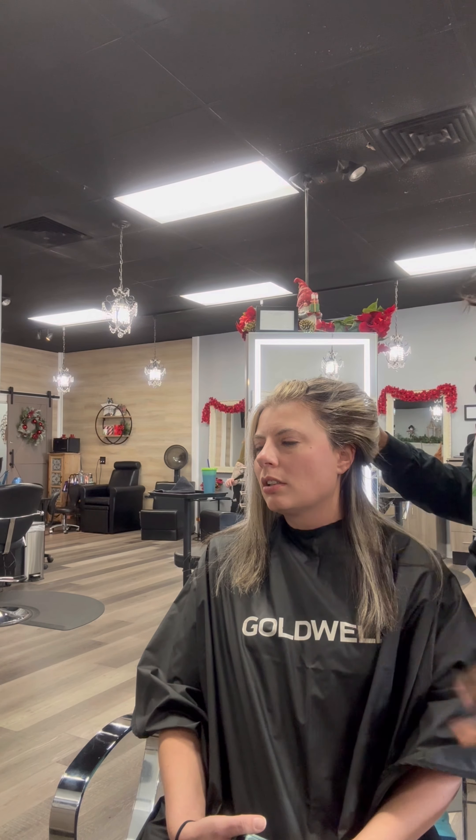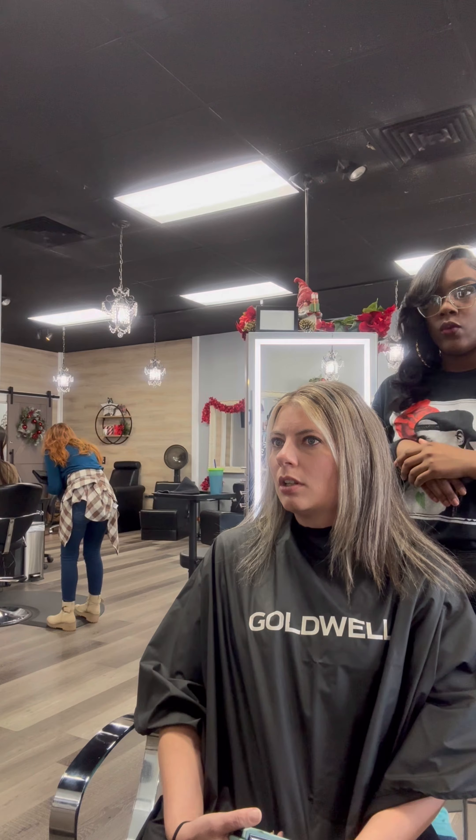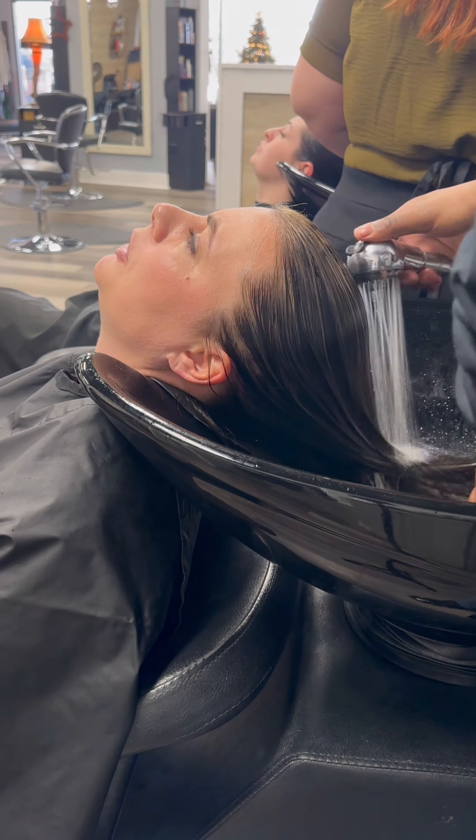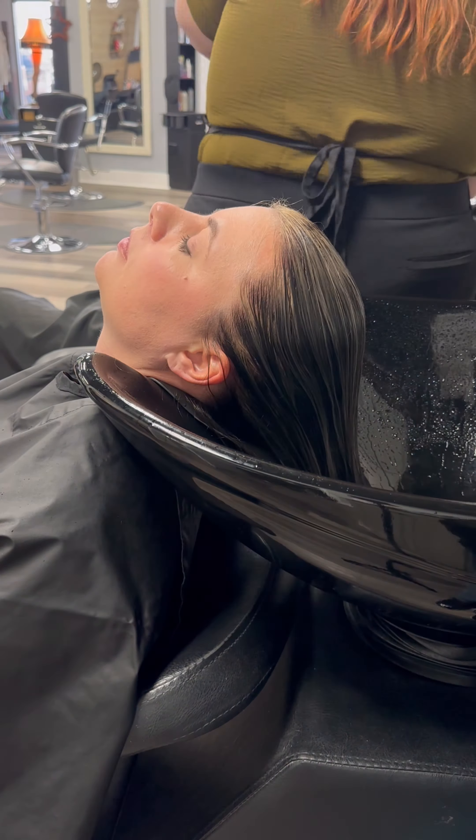So what I want to do — I want to Malibu you first and have you wash your hair, put the Malibu stuff on you, and then have you sit on a dryer for about an hour so that I can get some of this darker color lifted out a little bit. So I can see what I'm actually working with, and then I can do all of your highlights and all that. Perfect.